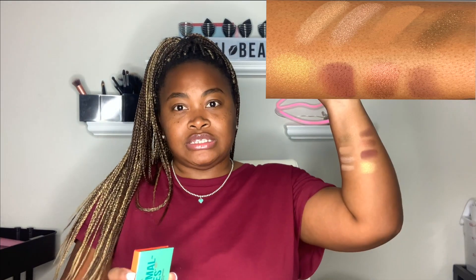So these are all the shades. I'll take a picture of it so you guys can get a better look, something like when I did my P. Louise base. So these colors here are from the Animal Eyes palette.